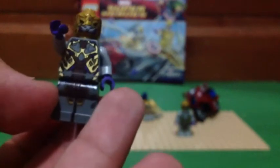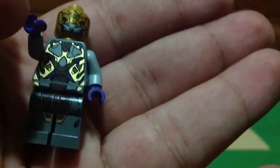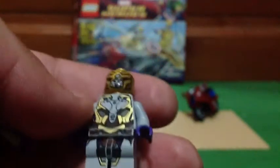All these minifigures in this set are exclusive to this set only, and brand new. This is the Alien General. He's got a cool little ray gun and a lot of detail on him. Here's his back printing — he's got a really lot of detail on him. It's really awesome how LEGO made them. And this is the Alien Foot Soldier — really cool. The aliens are not very different, just a slight difference in the colors and patterns.